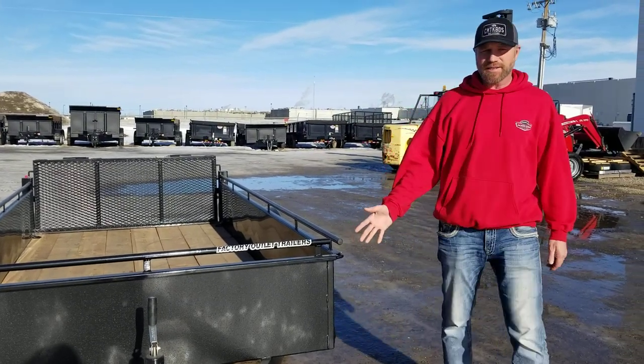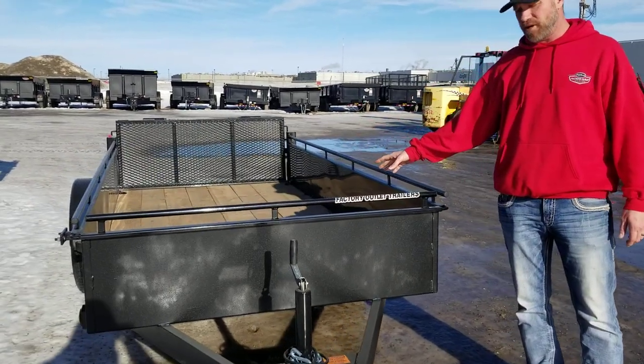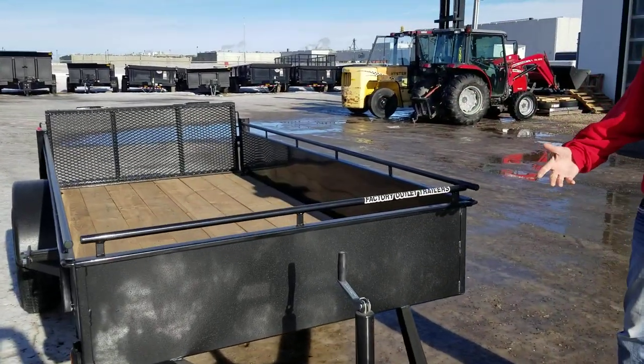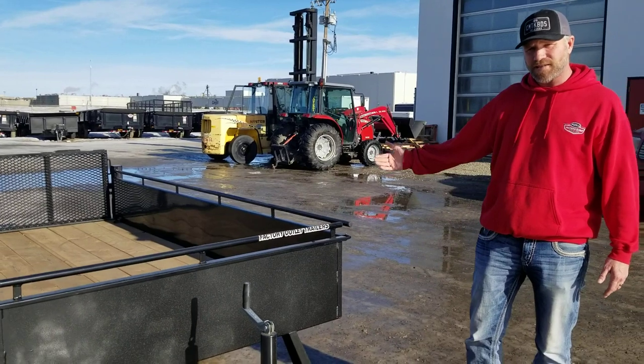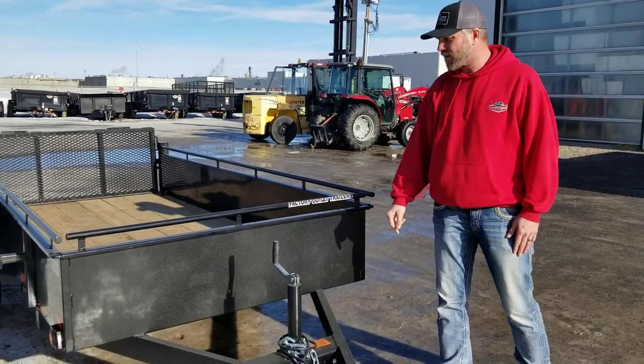The trailer is made of steel, all powder coat finish, and your deck planks are treated lumber. Again with the Canada Trailer, everything forward facing is going to have this scorpion rock protector on it — it's on your tongue, on the front of the box, on the front of the fenders.